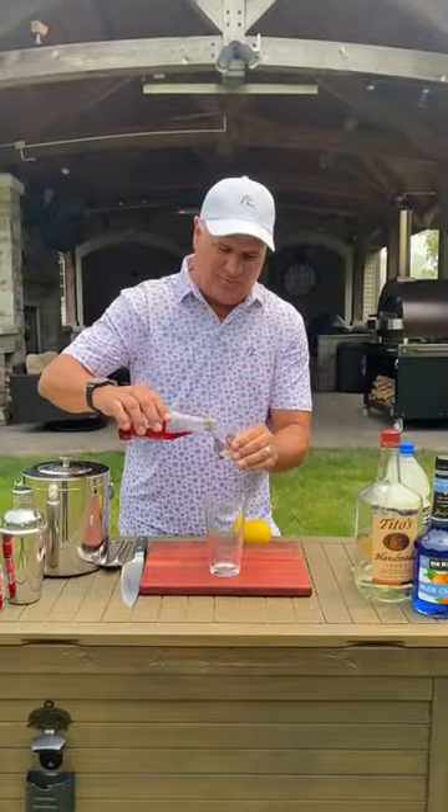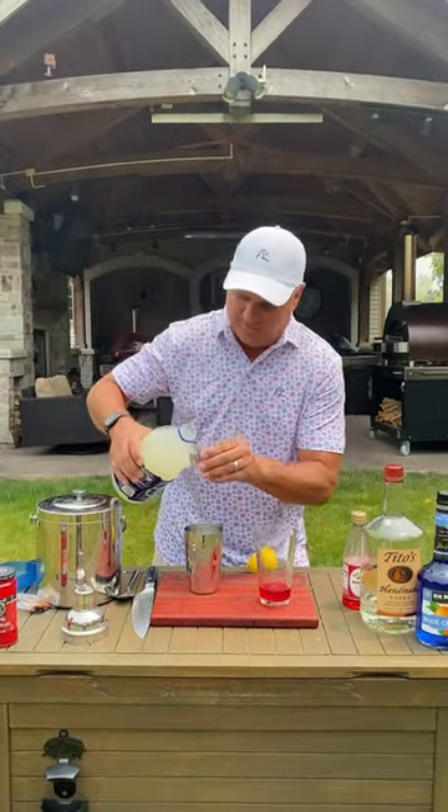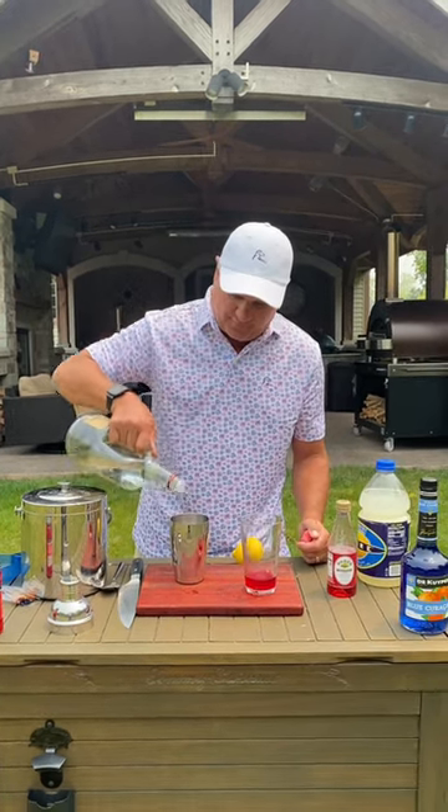Start with an ounce of grenadine, ice and a shaker, three ounces of lemonade, and an ounce or so of your favorite vodka.